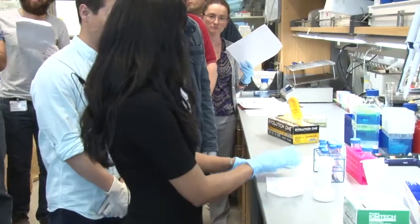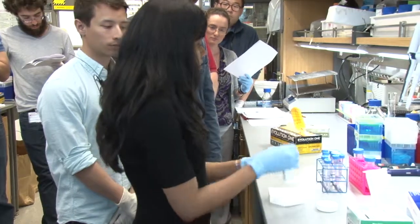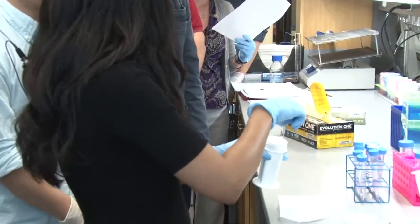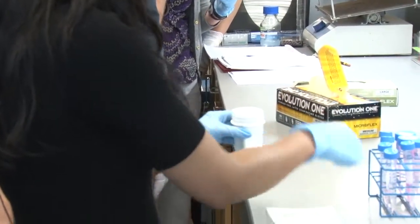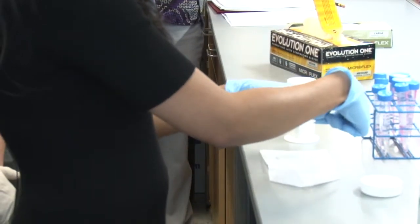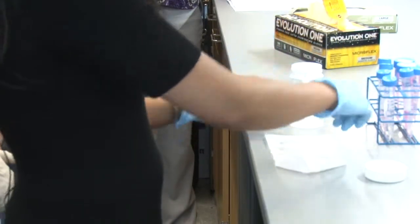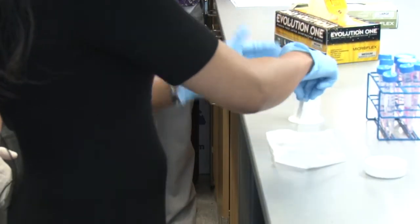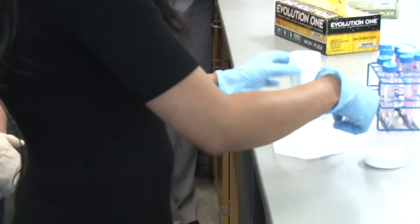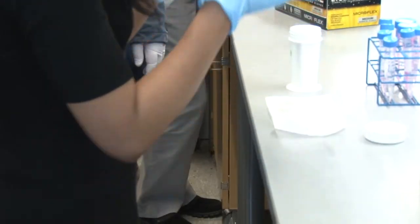Once you're done, you take your slides out and you need to make sure that they're completely dry. It helps that the slides were at 70 degrees, so the water tends to evaporate faster than just leaving them at room temperature. You can leave them like this, or keep them on an elevated platform inclined so the water just drips off and dries. The most important thing is to get rid of all excess moisture, because you don't want any liquid in there when you put on the seal chambers.